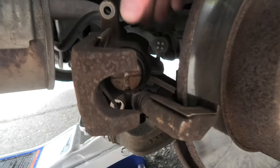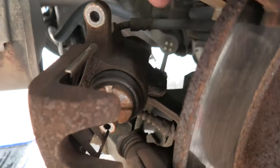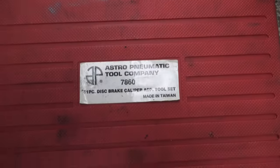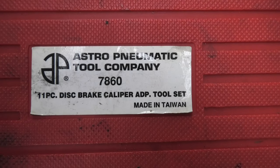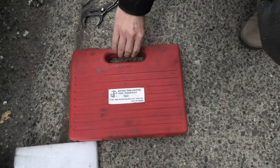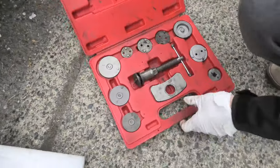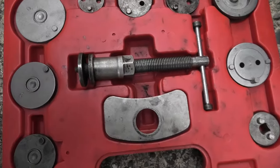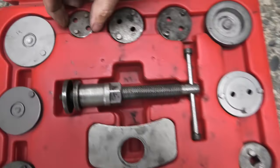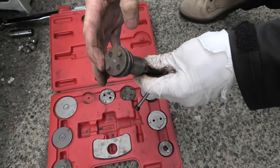The next step will be to push this piston inside — you can see this cross on it. For this we'll be using a special tool: an 11-piece diesel brake caliper set. We'll be using one of the tips. In the case of our Acura, we'll be using tip number 4 for the spreader tool. Now we'll show you how it's done.